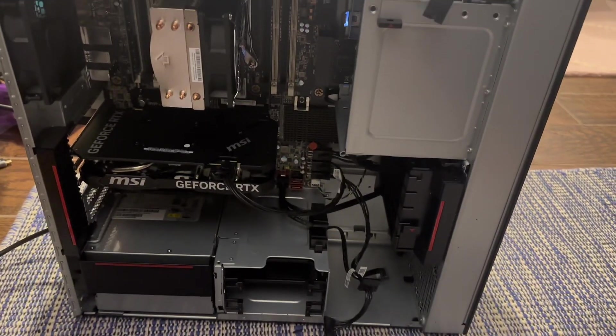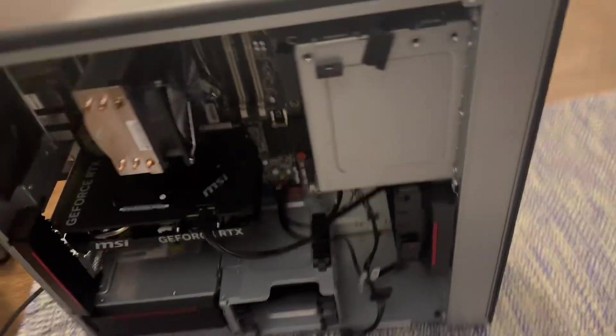The one thing this PC did not come with was Windows, so I had to install Windows, boot to BIOS, and go through that whole process. I'll spare you from that. Let's jump into the benchmarks.